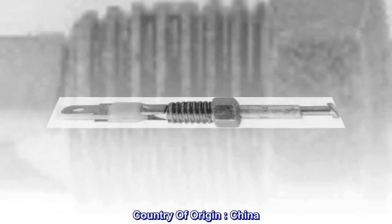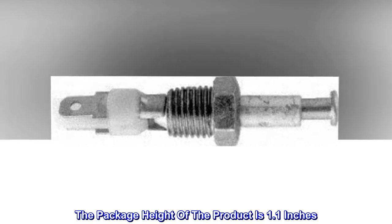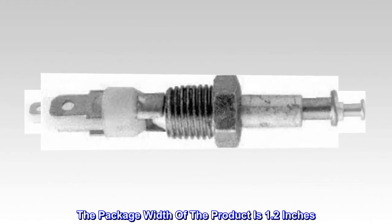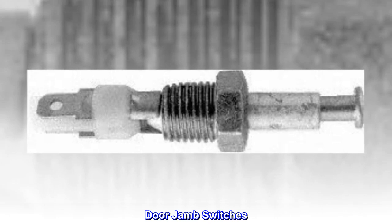Country of origin: China. The package height of the product is 1.1 inches. The package length of the product is 3.1 inches. The package width of the product is 1.2 inches. Door jamb switches.